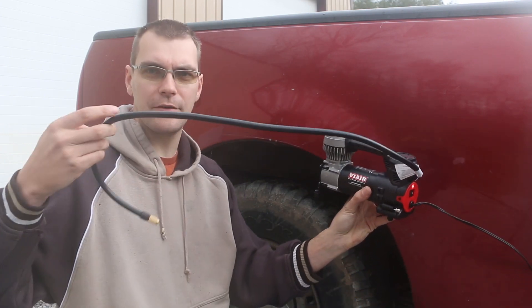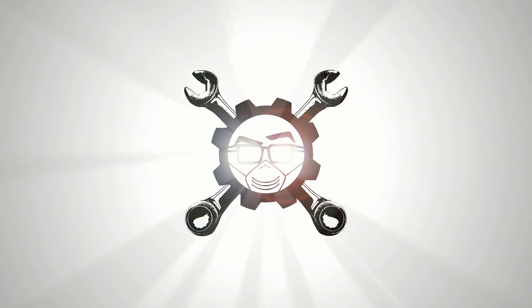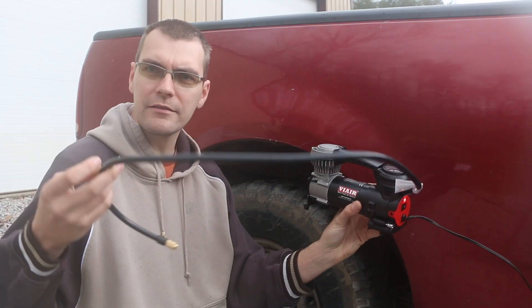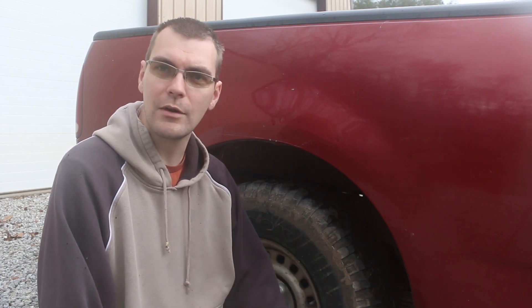This is the ViAir 85P. So instead of using battery clamps like the 88P does, this has a cigarette lighter plug. That was a little bit of a challenge because I don't smoke, so I've removed a lot of the cigarette lighter plugs in my vehicles and exchanged them with USB charge outlets. I found the Ford still has a cigarette lighter in it.